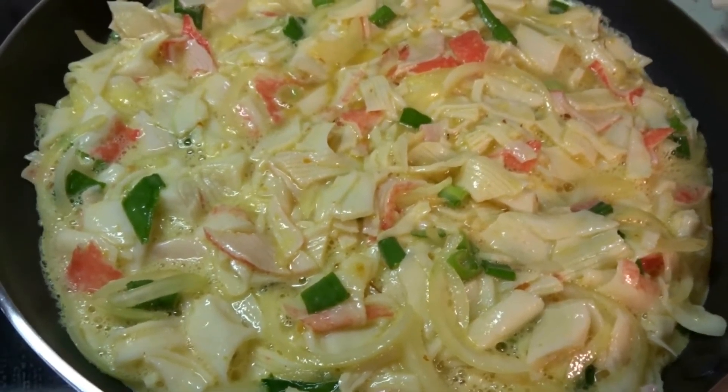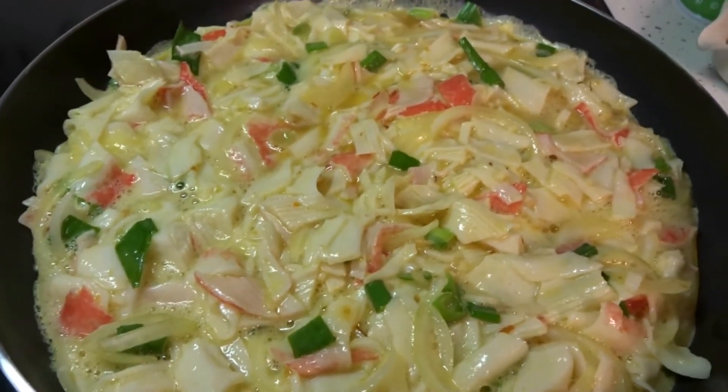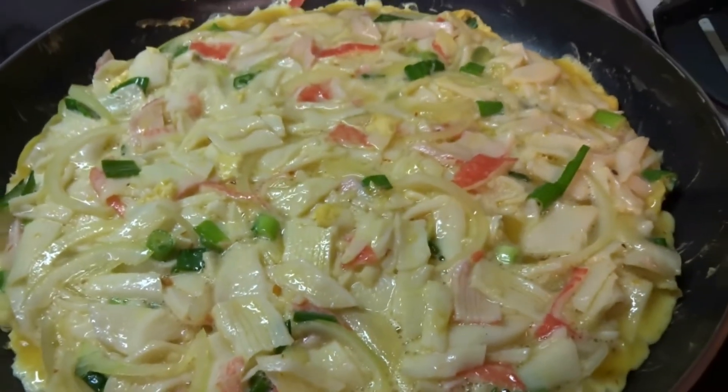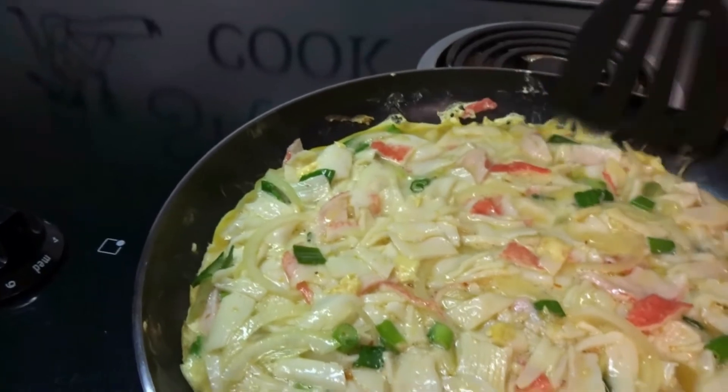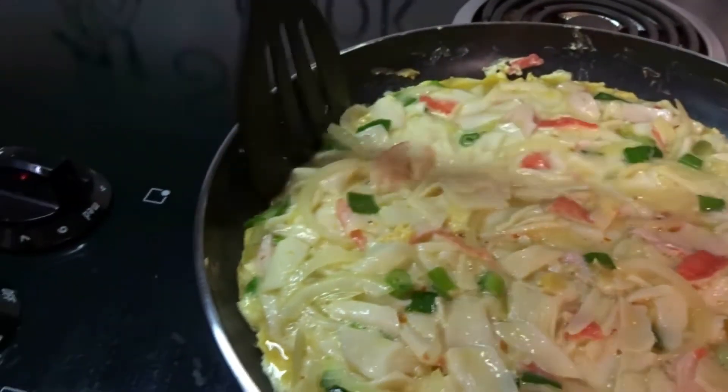Then you try to flip it, or if it breaks, just try to flip it the best you can. While your frittata is cooking, make sure you keep working at it so it doesn't stick on you. Just keep working the edges and keep moving your pan around so it doesn't stick on you.